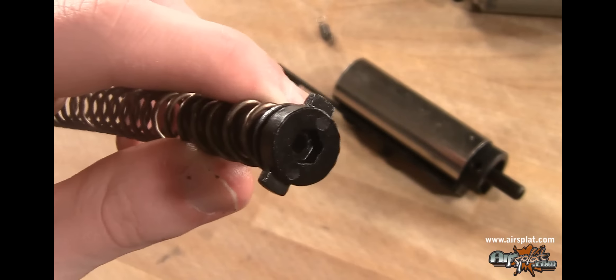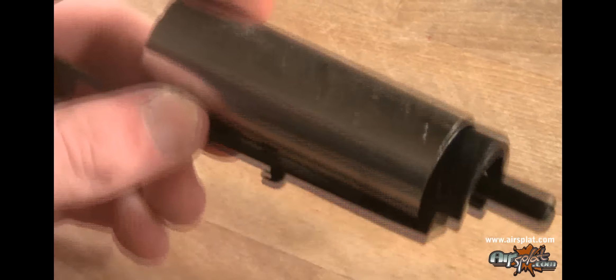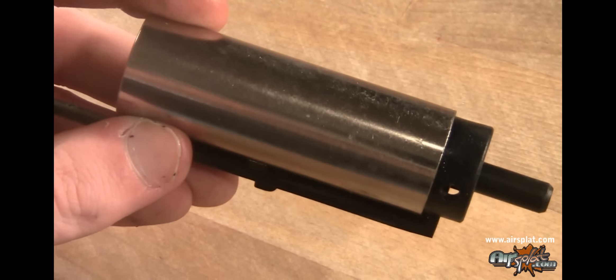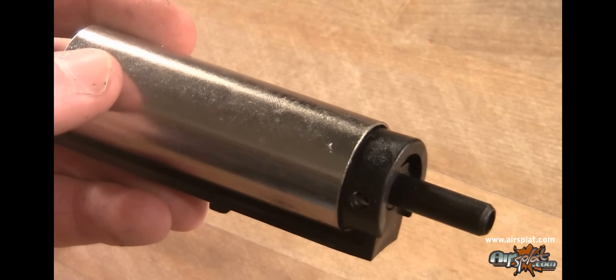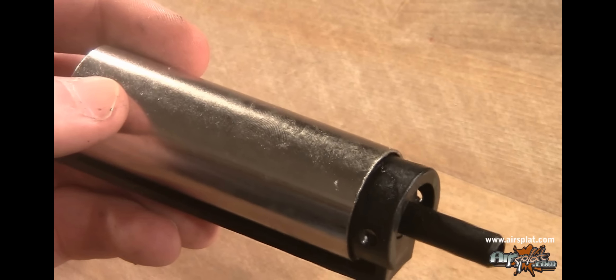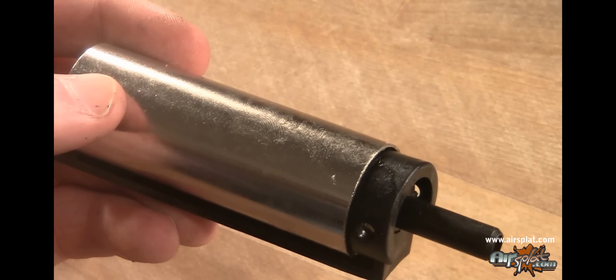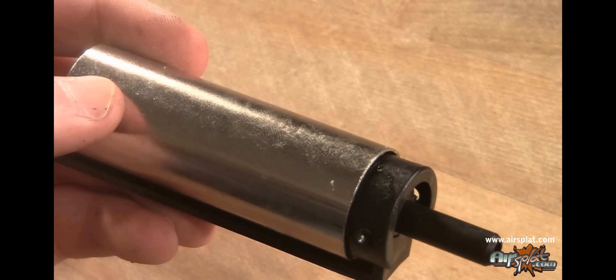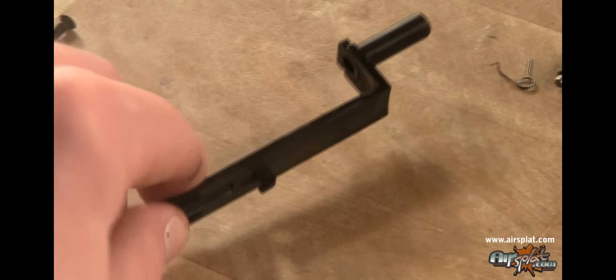Now let's check out the cylinder assembly — cylinder, cylinder head, nozzle, and tappet plate. The cylinder is chromium, which is nice — a little smoother than brass. And believe it or not, this one is not ported. This really does allow your barrel to determine your speed if you keep the same spring. So if you use a longer barrel than the standard 247mm G36 barrel, that's going to really increase your FPS. If you put a suppressor and a longer barrel on this gun, you don't even have to touch the gearbox — you're probably going to gain 40 or 50 feet per second just doing that.